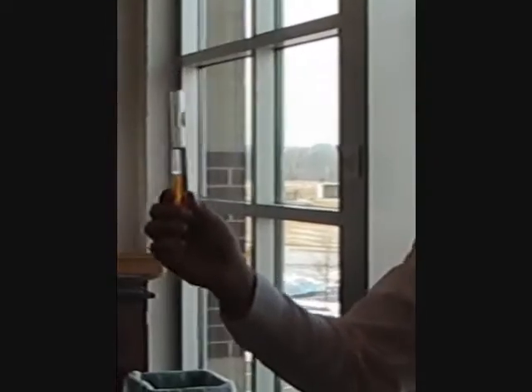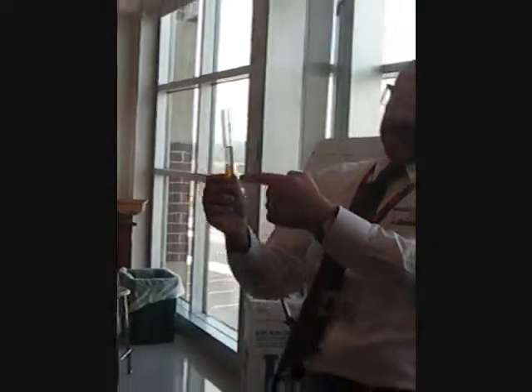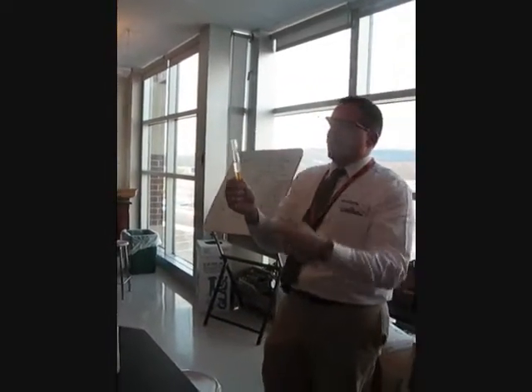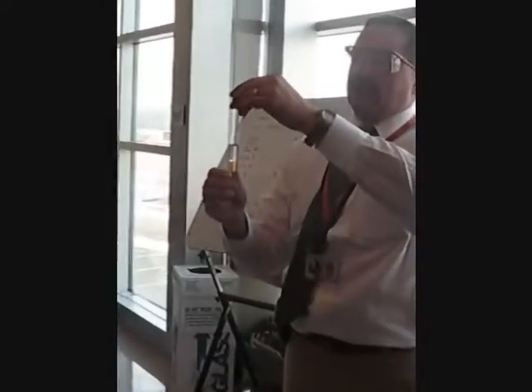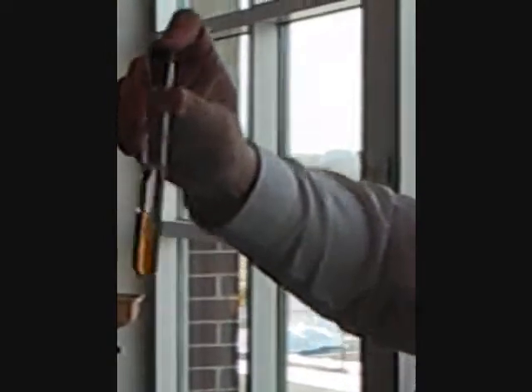Less dense is the cyclohexane — the stuff that's on top. Now, the iodine would like to leave the water and join the cyclohexane, so we're going to have to shake it up to let it do that. But what you'll see is something incredibly miraculous. Are you ready? Don't look away. Watch as I shake.